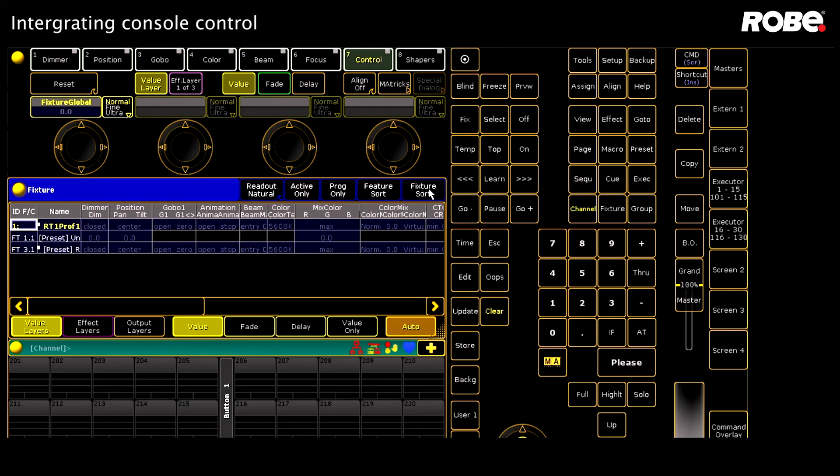Remember that the console always sets the high intensity value, but the RoboSpot controls the low value, so you'll need to have your intensity fader up on the RoboSpot to see any output from the fixture when your console is in line.